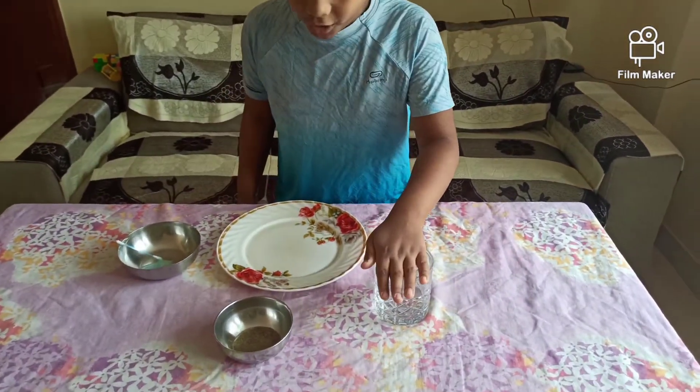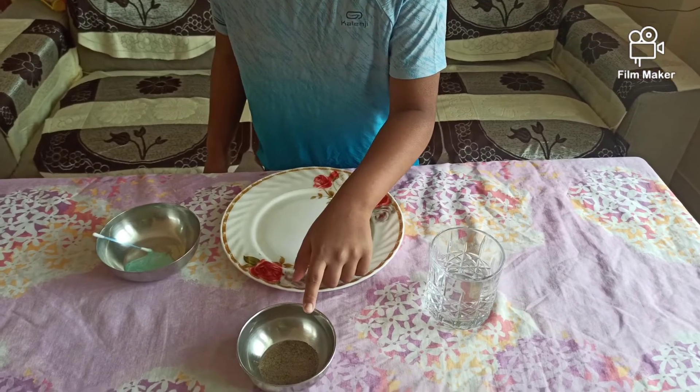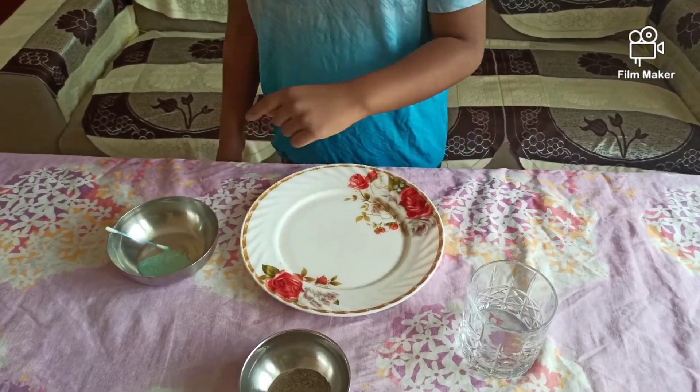Things you need for this experiment: some water, some pepper powder, some soap liquid. Let's start the experiment now.